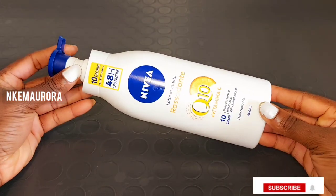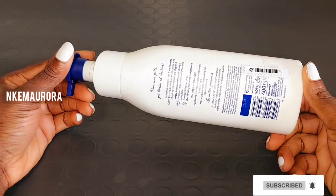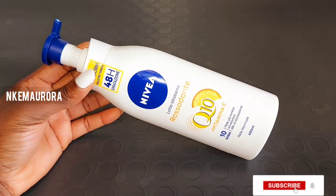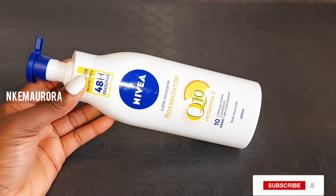To start, you'll be needing Nivea Q10 Plus Vitamin C body lotion. This body lotion is very good to maintain your skin. There are two types — they have the white one and they also have the blue one. The blue one is for dry skin; the white one is for normal skin.